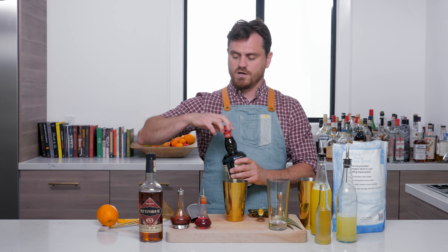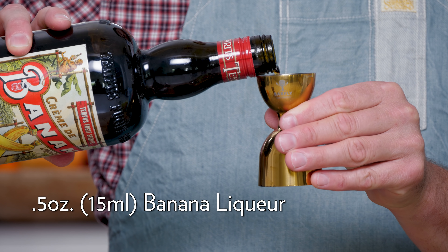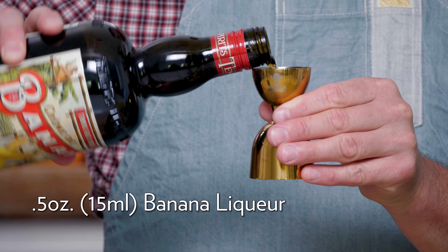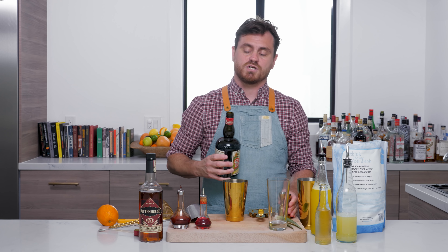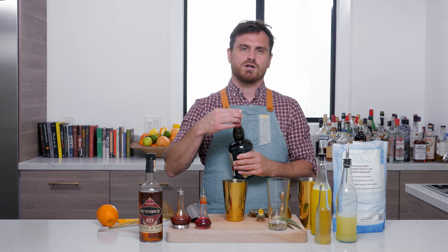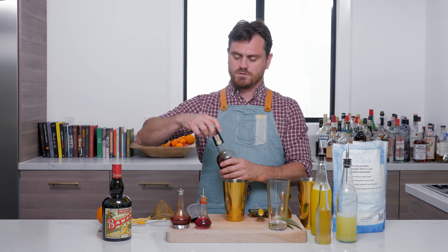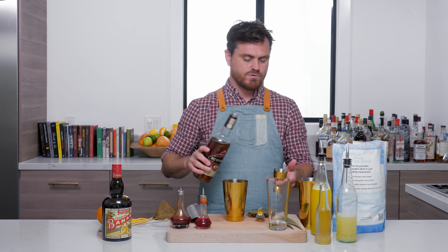Half an ounce of banana liqueur. You can absolutely use Giffard. I'm going to be using Tempest Fugit, which I really like — it's like fresh baked spiced banana bread. And then two ounces of Rittenhouse rye.